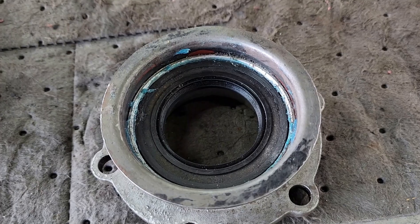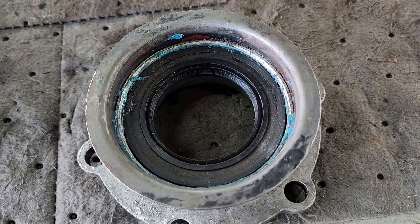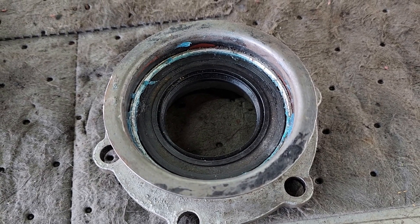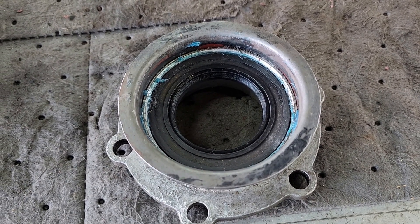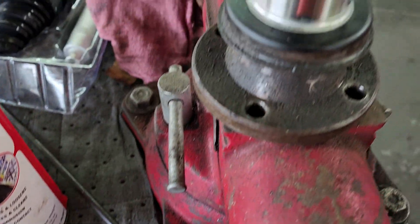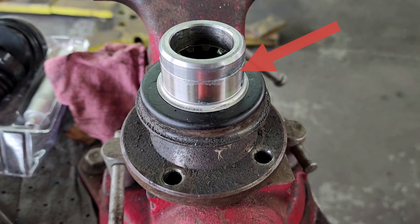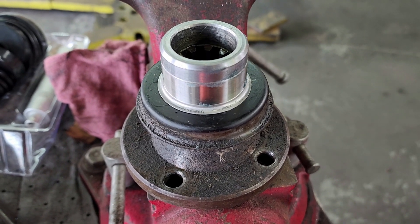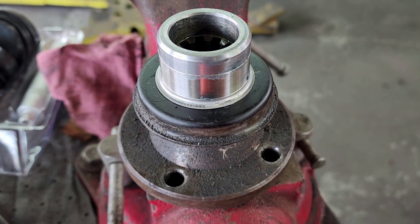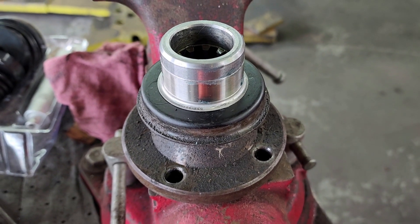This is the front output shaft housing. I got the old seal out - it was a bear to get out. I was able to pound the new seal in there. The next thing I did was install a speedy sleeve on the shaft that goes through this, because it had an annular ring worn into it by the old seal.